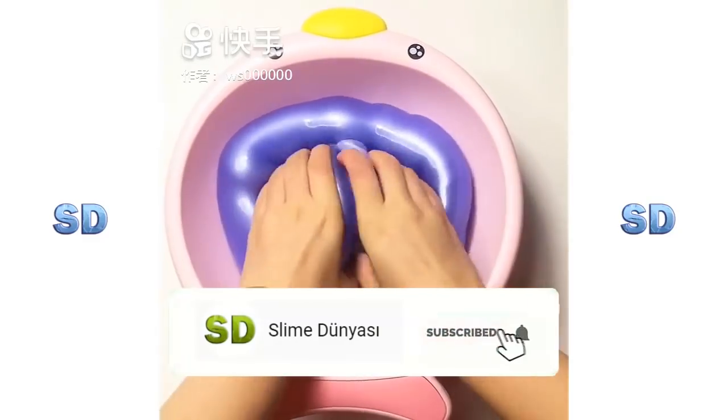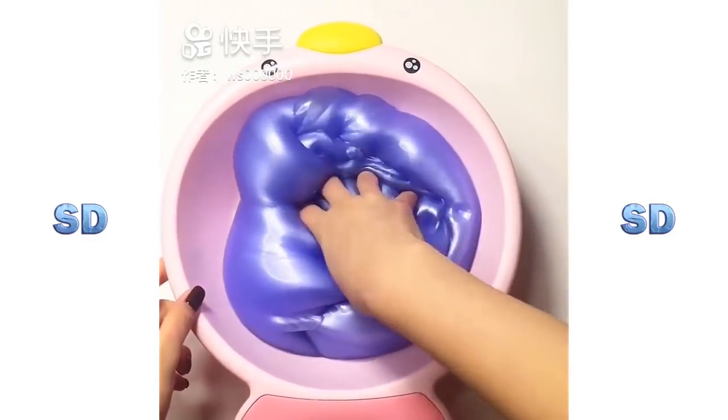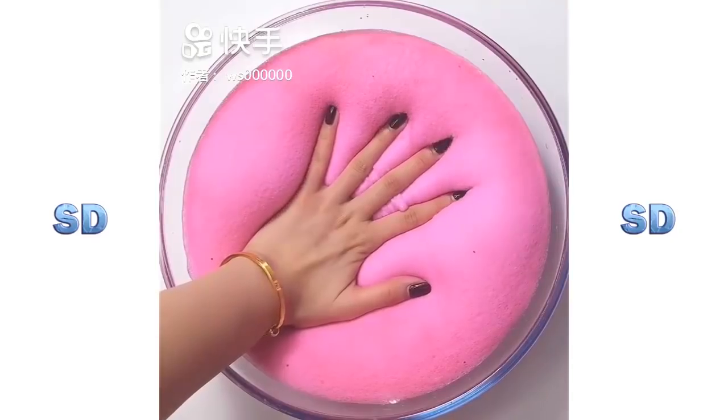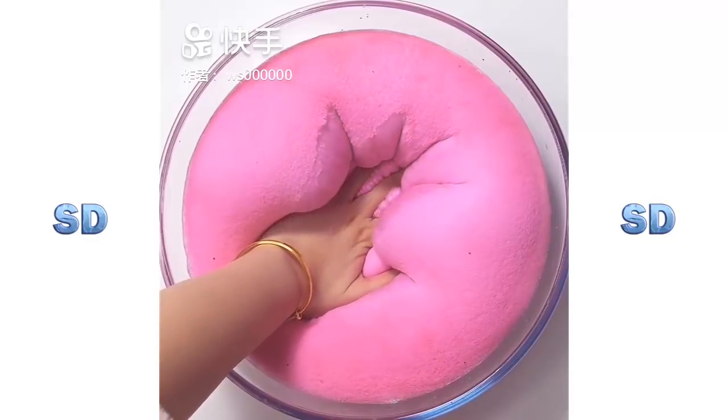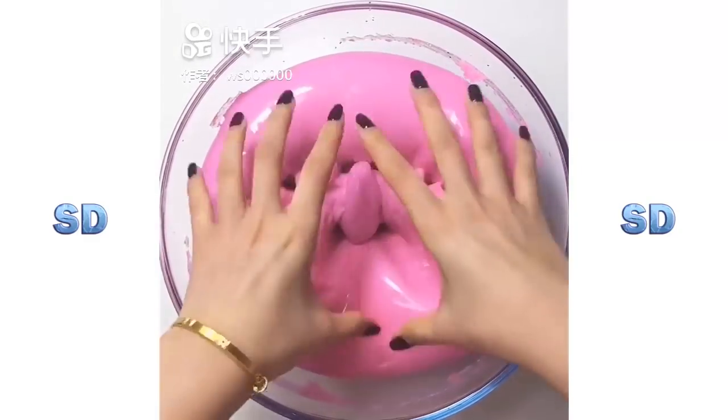Wham! This is a fun one. I love it. I love it. I love it.